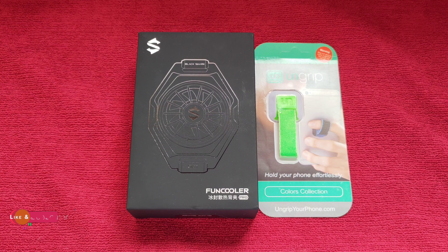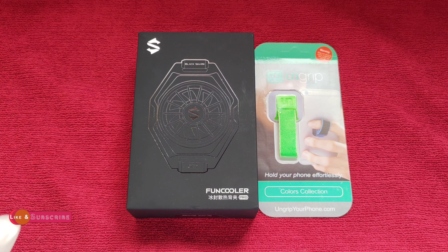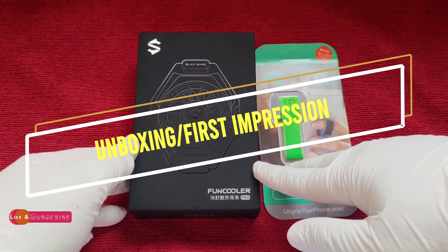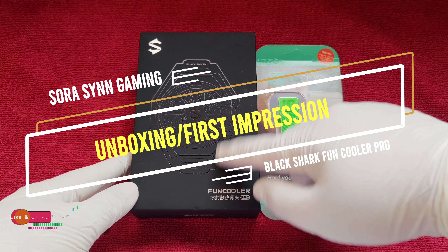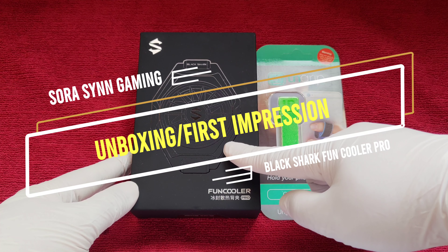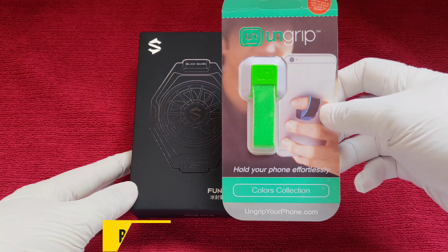What's up dwellers of the interweb, this is Sorosin Gaming and we have another unboxing for all of you. This is the Black Shark Fun Cooler Pro. I just ordered this off Lazada a couple of days ago. It costs about 1,699 Philippine pesos and it came with this little freebie here called the UnGrip.